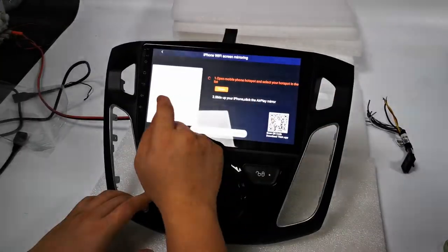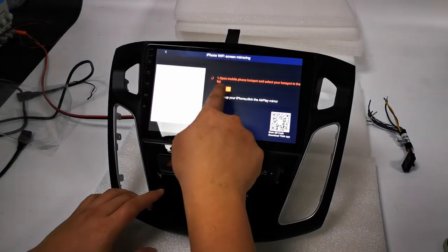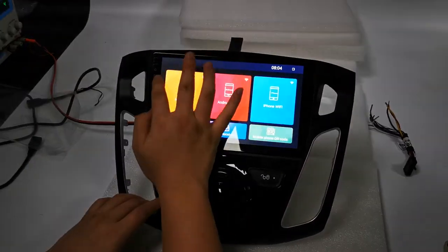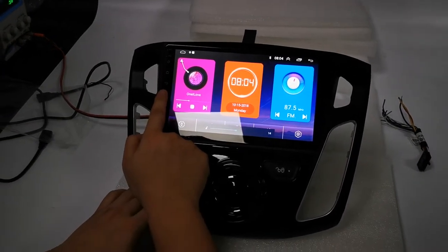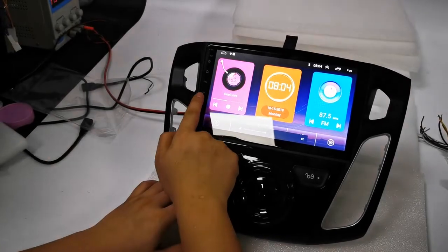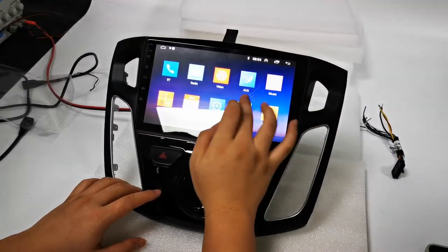It also has Phone Link, which is a mirror link feature — you can put your cell phone's image onto this head unit. There are also buttons on the unit for volume down and volume up.